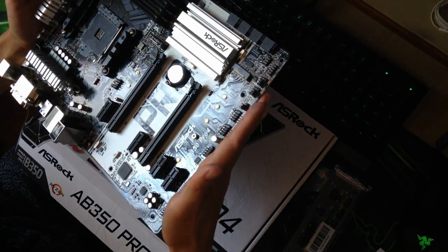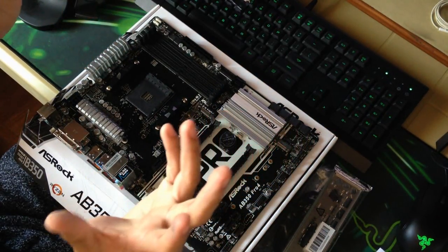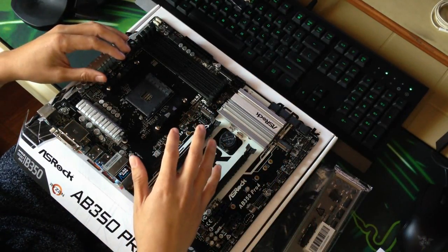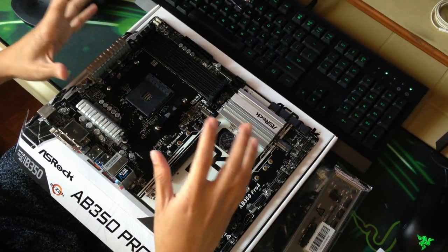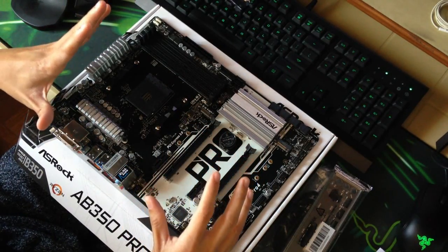For more specifications and detailed descriptions, I'll be providing links to the ASRock website in the description box. There you have it guys — a simple feature and unboxing of the ASRock AB350 Pro 4 motherboard. Full specifications will be available at the description box, along with links to ASRock's media pages.